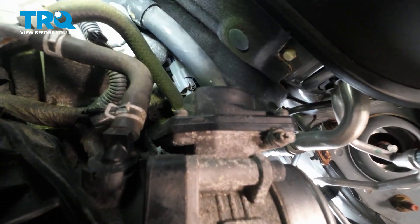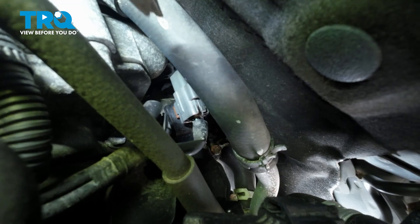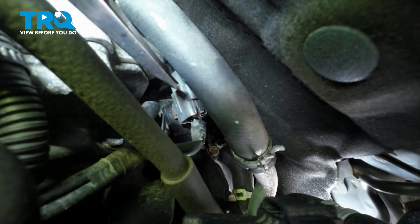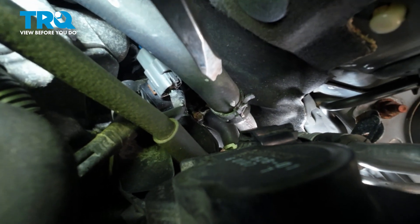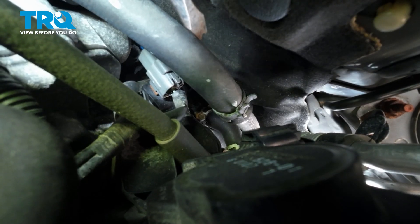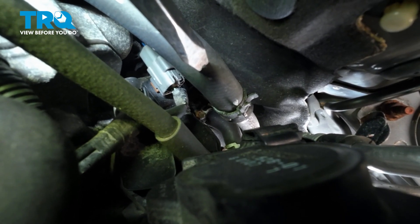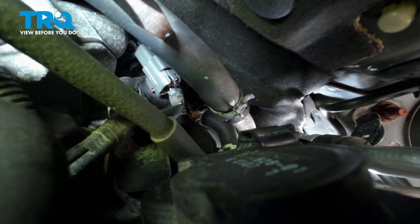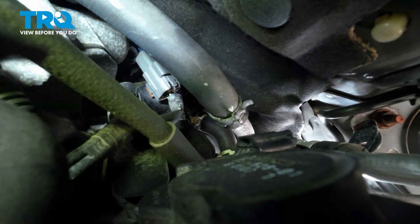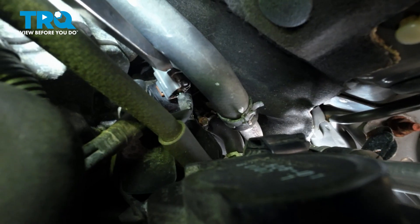Underneath the throttle body, go down to the back — there's a gray connector right down here. This is the O2 sensor connector. To gain access to it, we need to get this heater hose out of the way. Take this clamp, loosen it and bring it back, then disconnect this heater hose. There's coolant inside this hose, so have a catch can underneath it — you will lose some coolant and you don't want it on the ground. Once we pull that hose back, we'll be able to gain access to this connector.